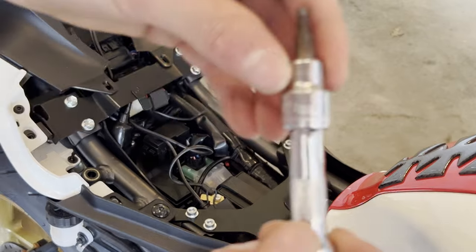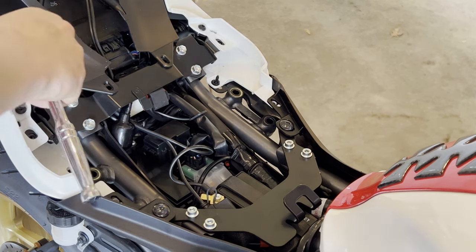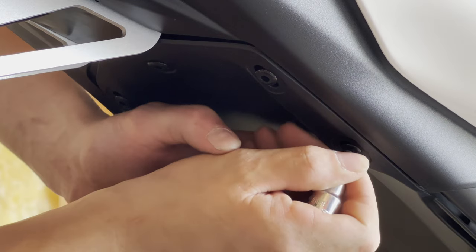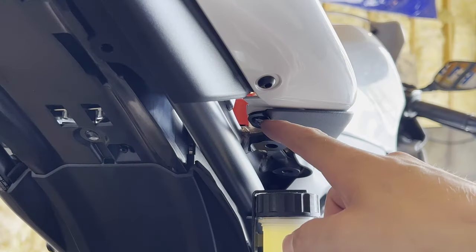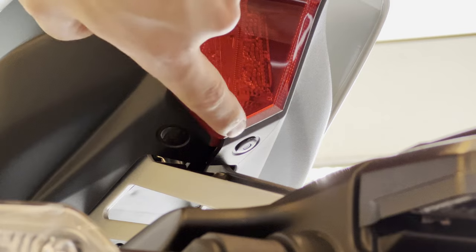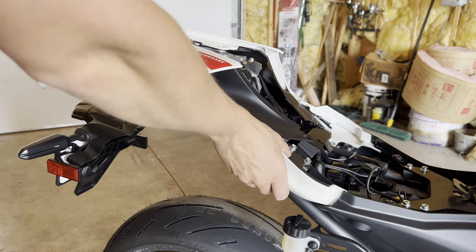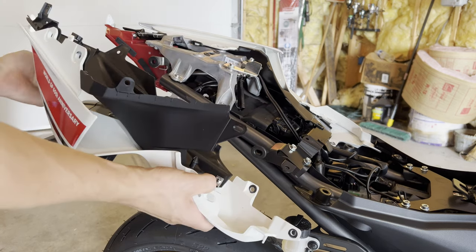With the four millimeter allen socket, remove the two outer coarse thread bolts. Then underneath on the back side right above the rear tire, use the four millimeter allen socket again to push in these push pins and get them removed. On the right side — do this to both sides — there are two push pins, one on each side. And right behind the tail light there are two more push pins; get those removed. Now remove the plastics from either side gently by pulling on the far back — just friction fittings, pull those straight out.